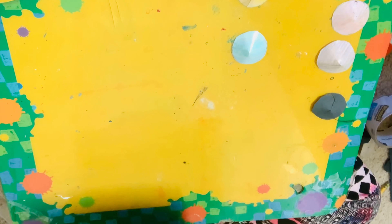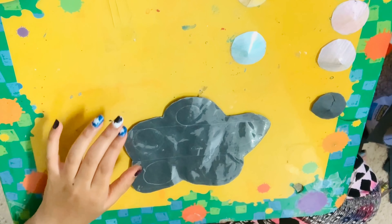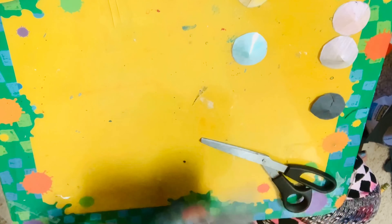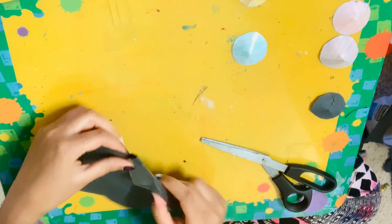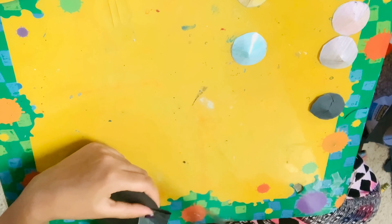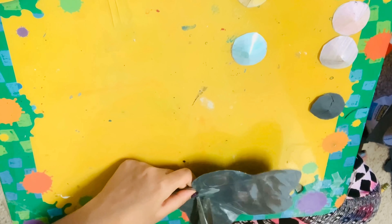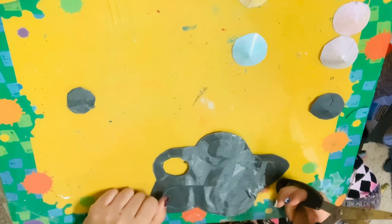I've cut out my frame and now it's time to cut out the circles in between. You can't just poke in with scissors, so what you do is fold the paper right where the circle is so the circle is folded in half, make a little cut in the middle, then poke into that cut and cut out your piece of paper. Cut out all of your circles like this.